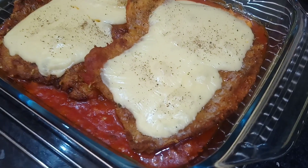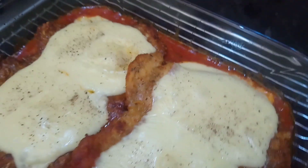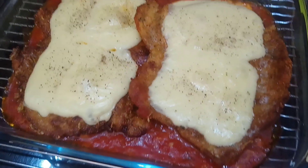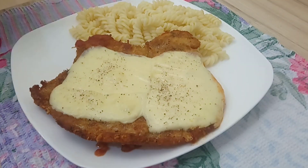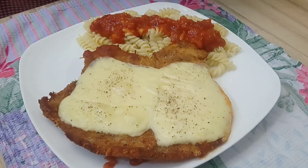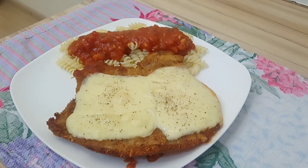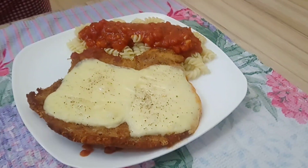And here is our chicken parm recipe by Chef Gordon Ramsay. Wow, this dish smells really good! It's plating time! My family loved and enjoyed this recipe. The chicken tasted absolutely delicious! I will certainly make this recipe again, especially using the double rolling technique.